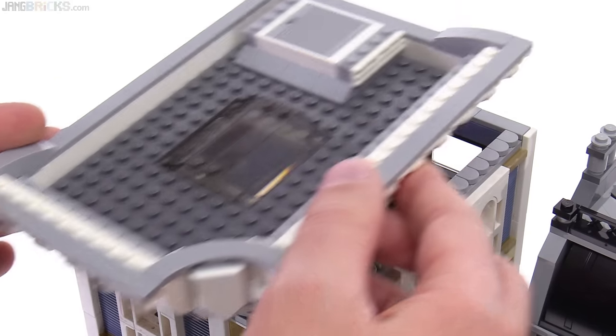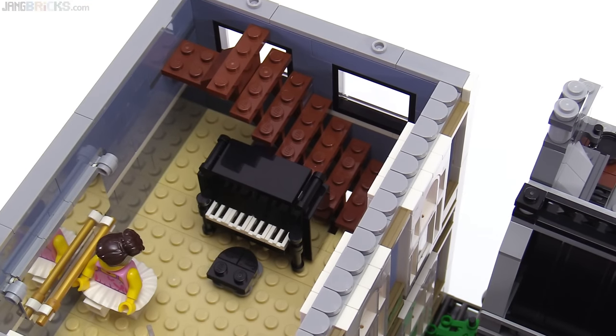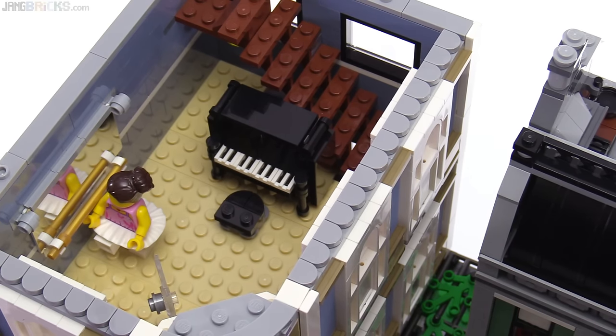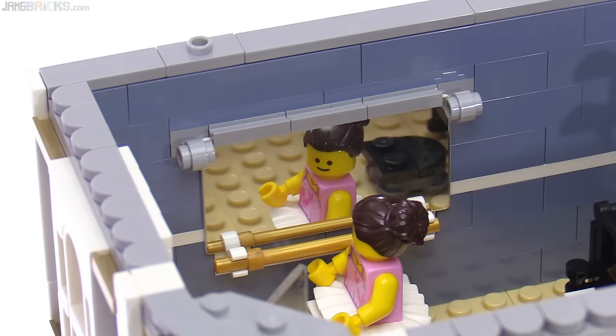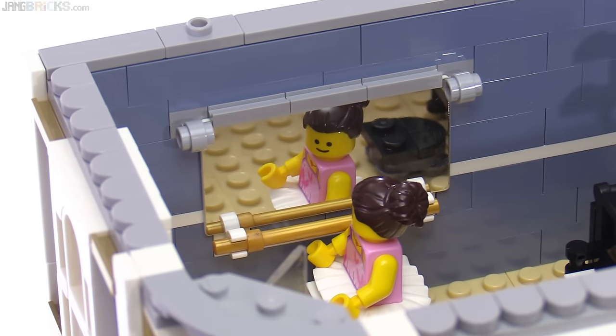Let's take our first step inside the building. Every floor has stairway access, and this level is a dance studio, complete with an upright piano build that even has small little foot pedals detailed down below. This stool is built with a couple of the new quarter-round tile pieces done in black, and there's a great mirror on the wall which was first seen in the detective's office. That is a chrome-coated piece — you don't have to apply a sticker, it comes just like that.